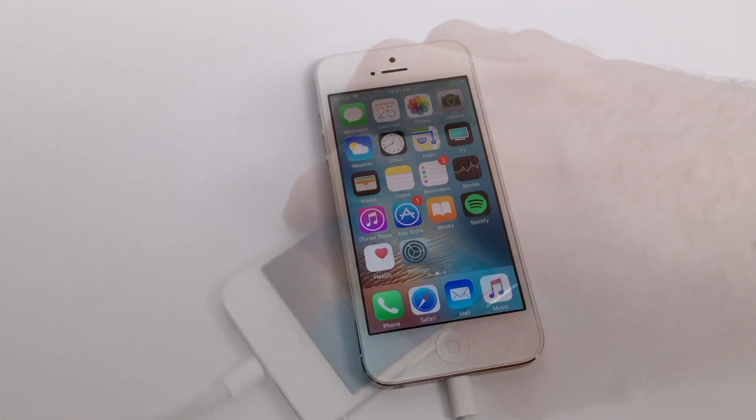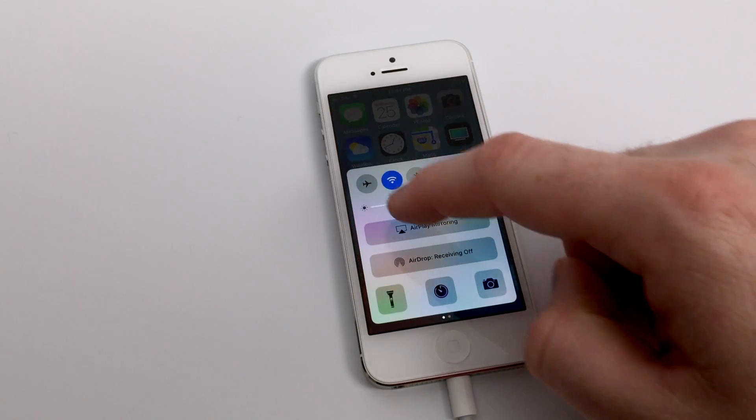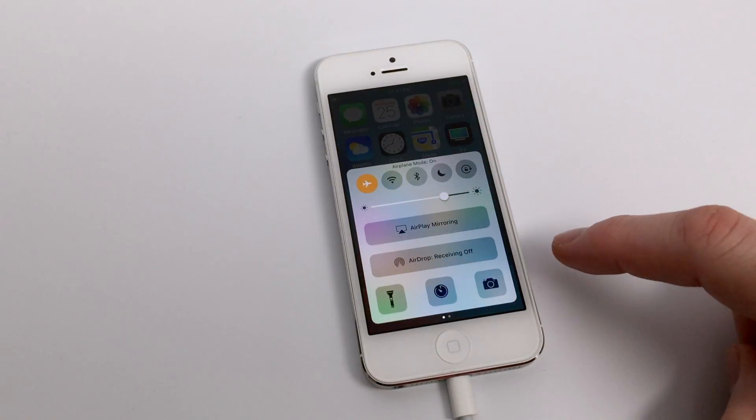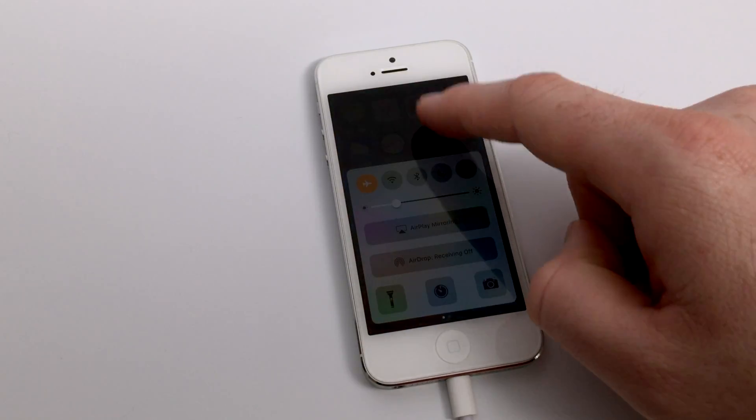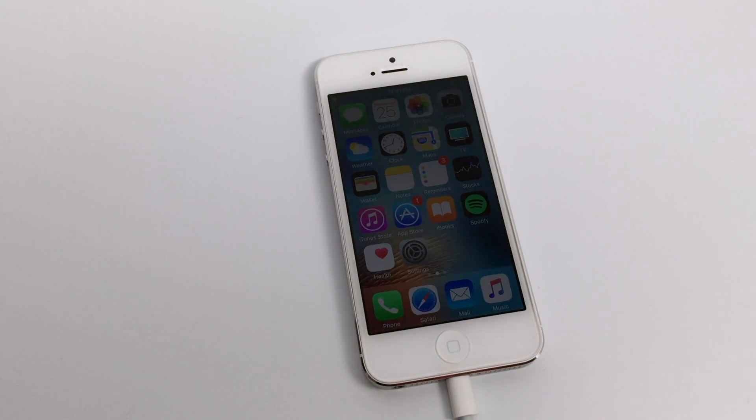The next thing you want to do is actually turn on airplane mode. Now this is going to definitely inhibit your use of the iPhone, but if you're trying to just get a quick amount of juice in a short amount of time, hopefully you're not going to be using the device during this rapid charging process.